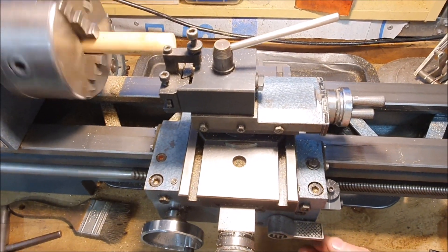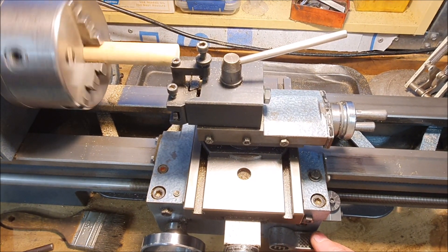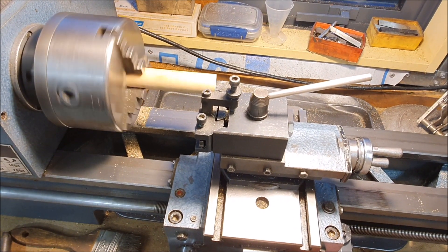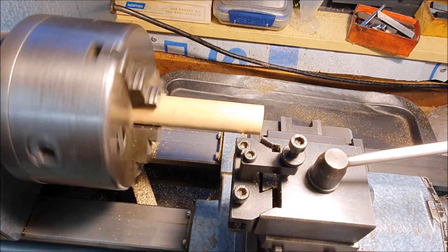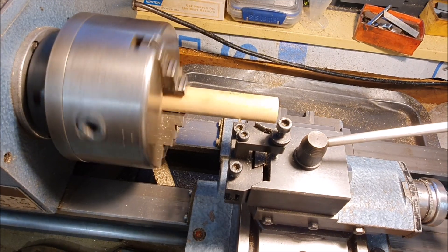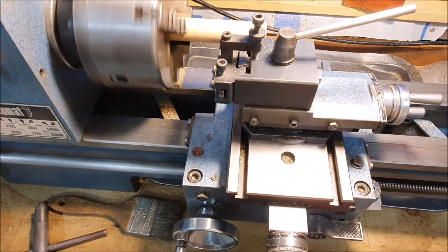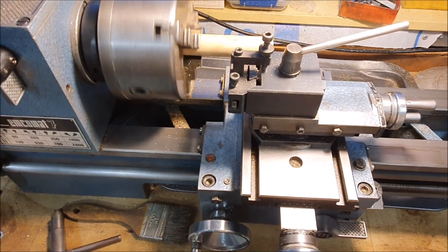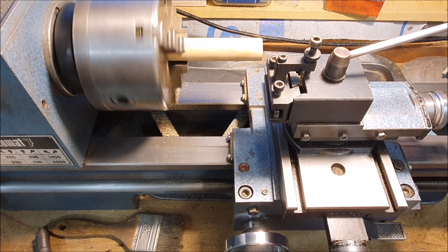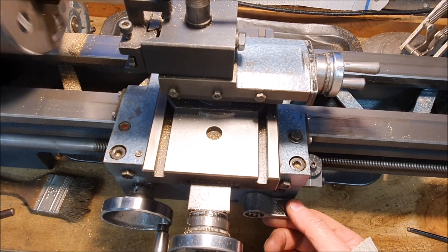I'll see if it works — just waiting for the dial to come around. I'm using wood, which isn't really the best thing since it's not exactly round, but it should give me some idea. This should pick up the thread again once it comes around.